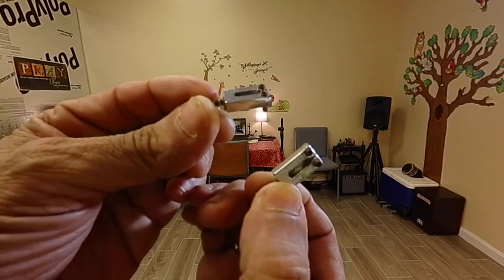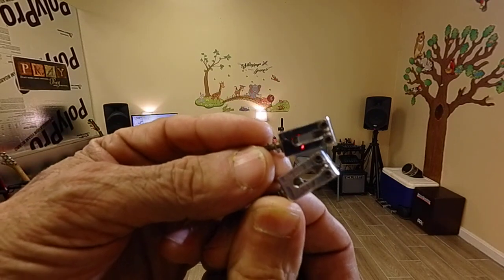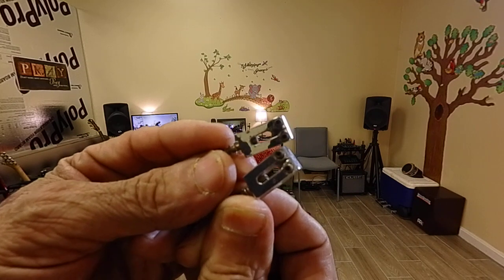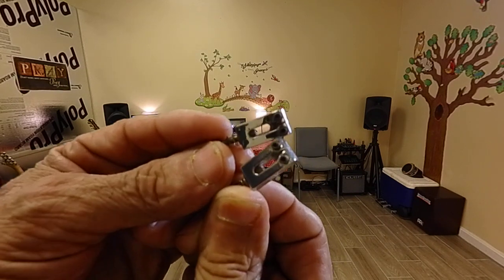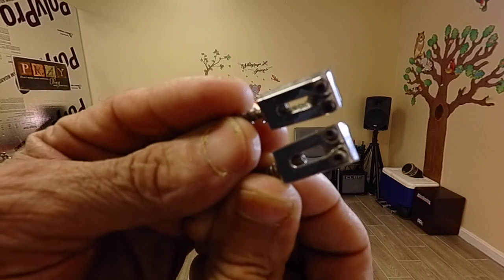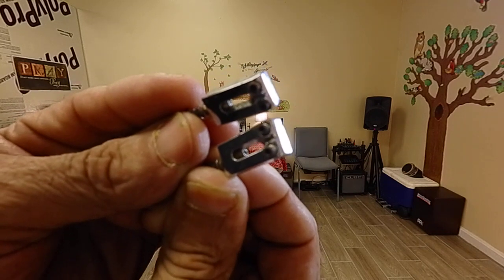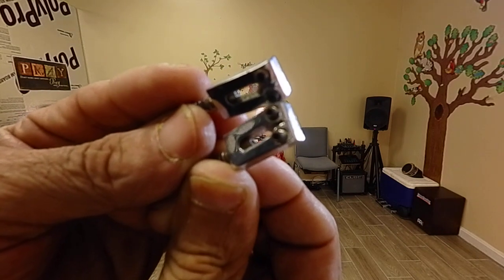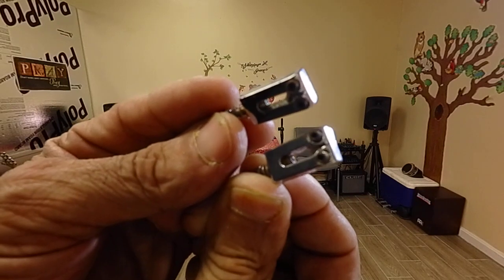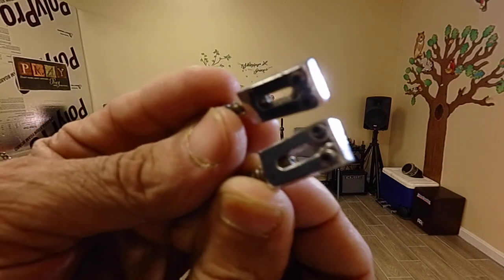These two saddles will be going on Christina. It's a Kramer Focus. Kramer started out making aluminum neck guitars and basses — the basses caught on, very punchy with solid bottom end, and bass players liked them. But the aluminum neck guitars never caught on, and a few other guitars tried aluminum necks too without much success. I personally didn't like it and sold the guitar.